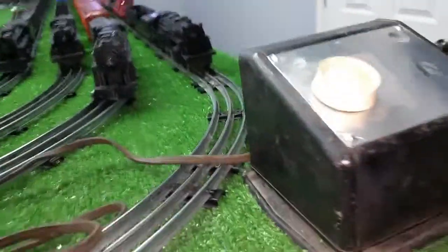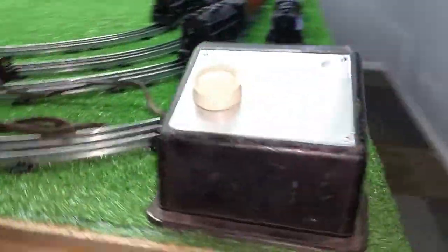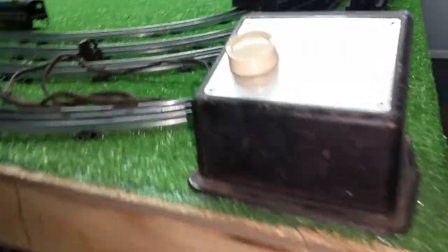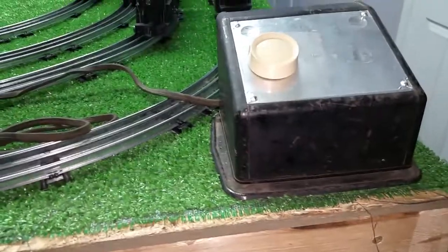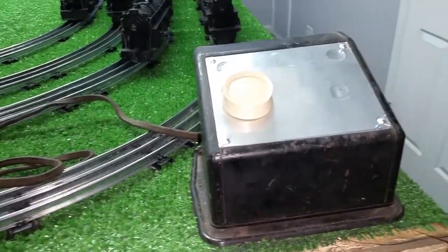Greetings, Benjamin J. from Ben's Trains with another in the series. What you're looking at is a Lionel Type R 100-watt dual-control transformer. I found this at a thrift store for a few dollars, and it's just absolutely beat to death. All the controls are broken off on that side, and the wiper was gone.